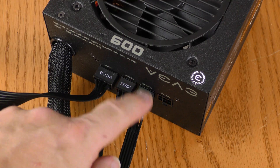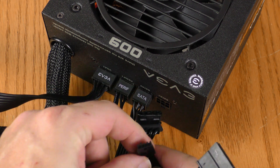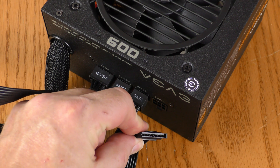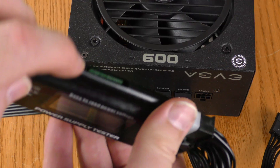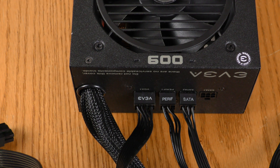I've plugged two more pigtails into this semi-modular power supply. This peripheral pigtail will let me test Molex and floppy connections, and this SATA pigtail will let me test SATA power connections. To test SATA you plug into this side, Molex over here, and floppy over here. I'm going to start with SATA.